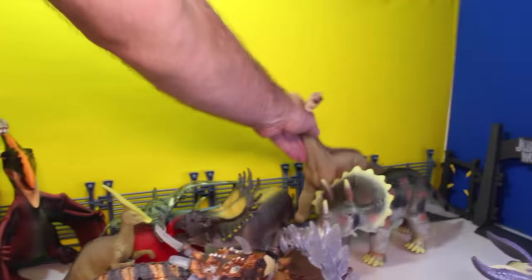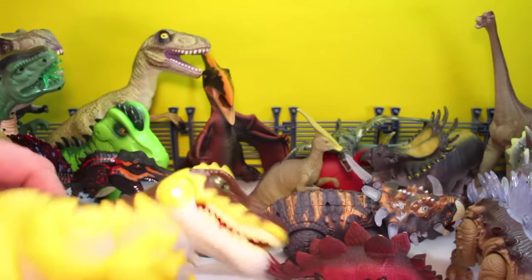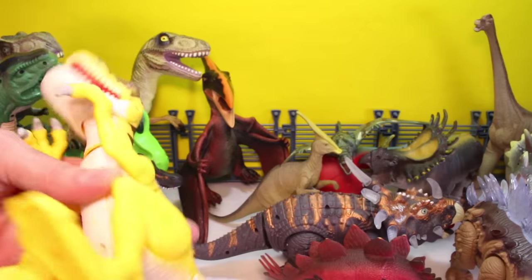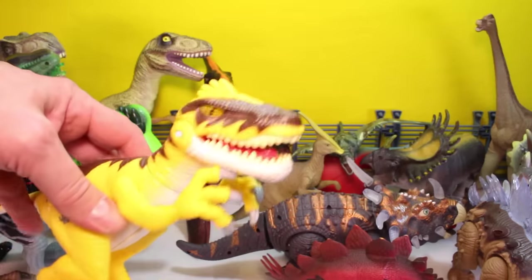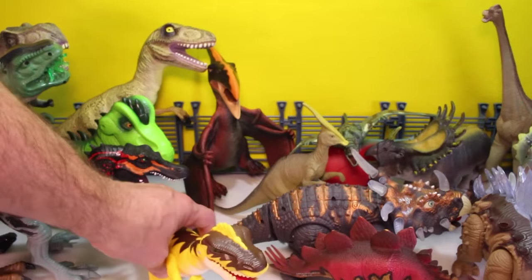Stick him over with the herbivores over there. Next, we got Jurassic World Raptor. This guy's real cool. I think he's Playskool. He's got some great noises — I love this guy. He's a good toy. He's safe and he's fun.